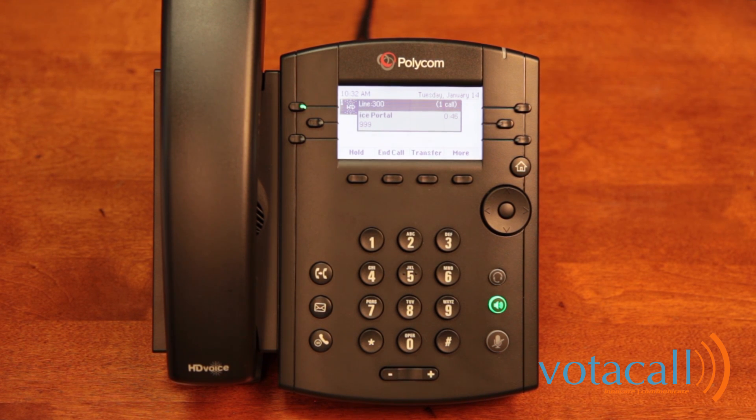From the voice portal main menu: press 1 to access your voice mailbox, press 3 to record your name, press 8 to change your passcode, press 9 to exit the voice portal, and press the pound key to repeat the menu. For all intents and purposes, your mailbox is now set up.